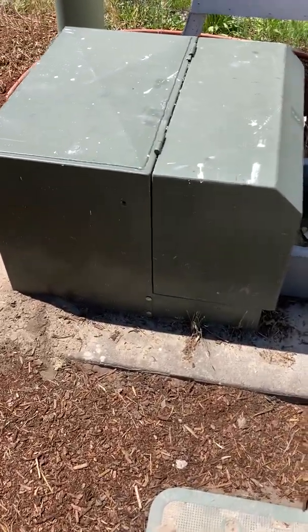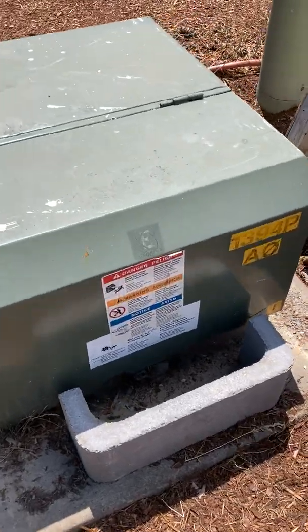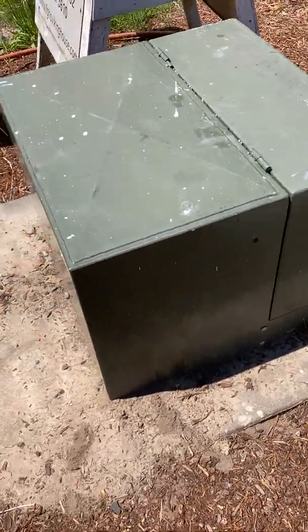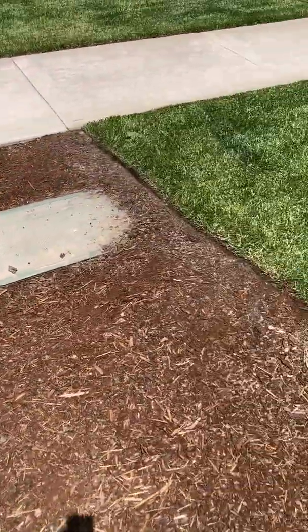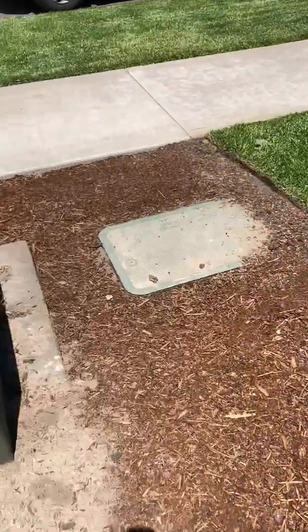All right everyone, Shane the building biologist back with you. I wanted to point out a neighborhood hazard that you might have seen before. We're out here today in Forest Grove, Oregon, looking at a potential home for a client. This is out in the front yard, not too far from the house at all — maybe 10 feet.